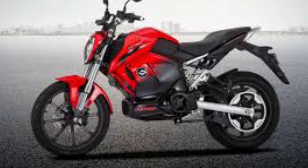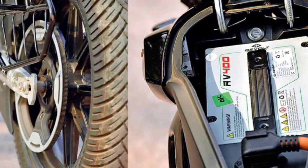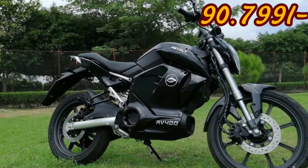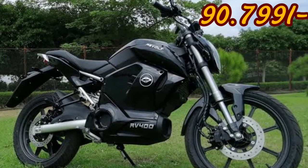It provides 1,000 km per battery charge. It offers free maintenance from the company for 3 years. The price is 90,799. If you like this video, please like and subscribe, and share with your friends and family on our channel.